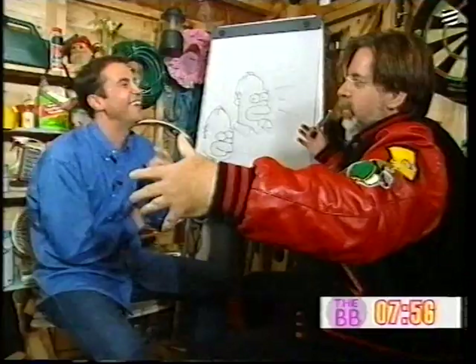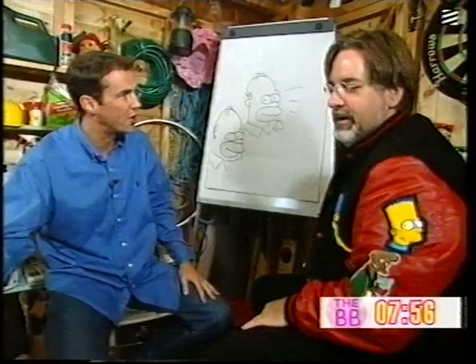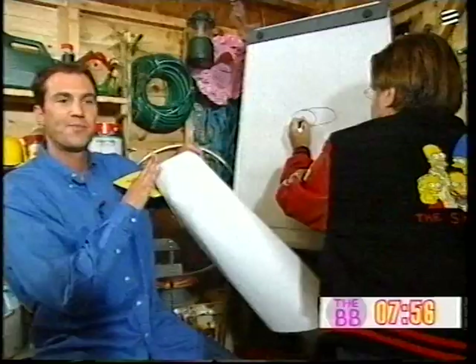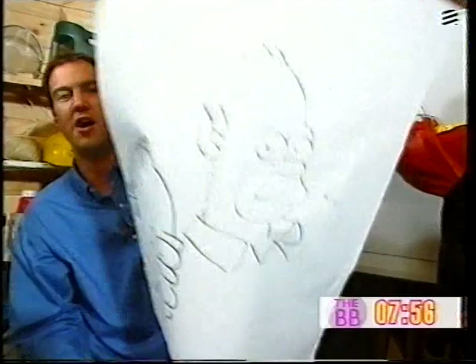Keep working away on the pictures. We're going to be talking to you a little bit later about Futurama and many other things. One lucky viewer is going to get the chance to win this drawing that Matt and I did — the genuine Homer Simpson drawn by Matt and myself. That really is a real keepsake, with mine sort of undervaluing what he's done. We're back in a couple of seconds.